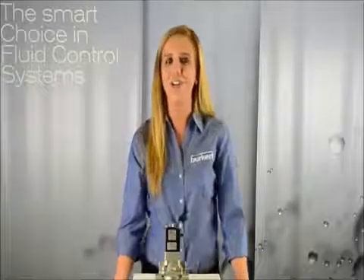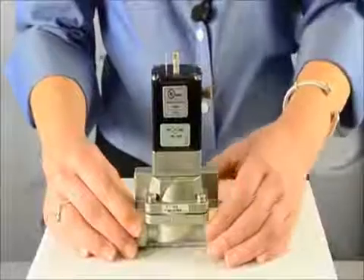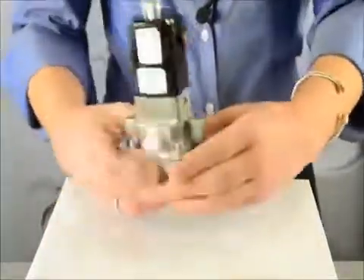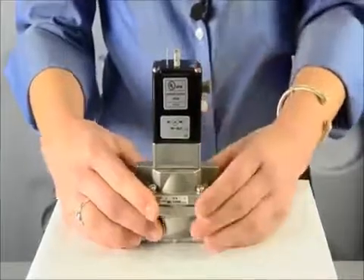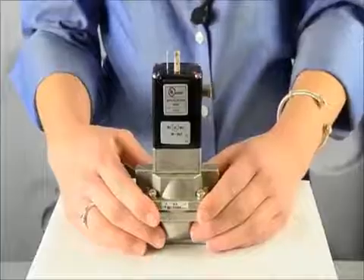Now I'd like to show you some of the advantages of this valve. The opening and closing response times are adjustable to your preference by simply adjusting these response time screws. The 5282 also comes with a standard manual override. It is available in UL and explosion proof and has various other approvals.